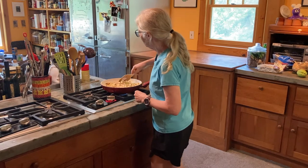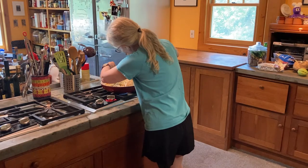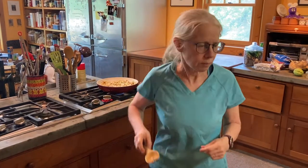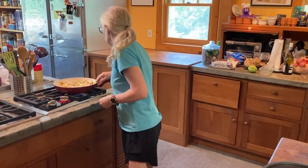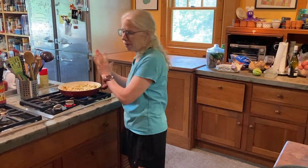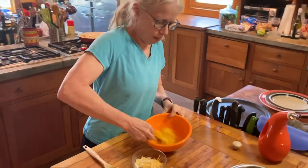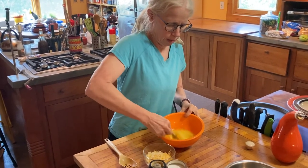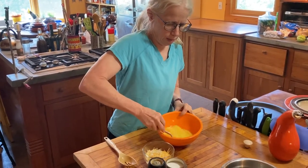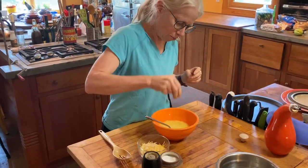This will take a little bit of time. While that's cooking, I'm going to beat up my eggs and season with some salt.